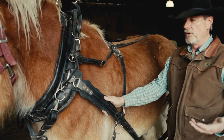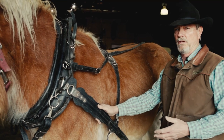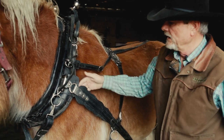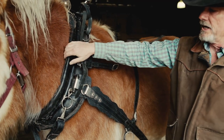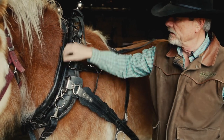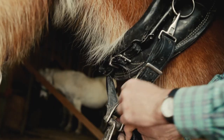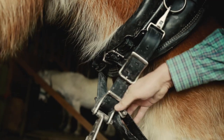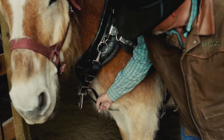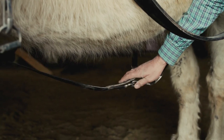One thing you have to remember is that names are regional — what we call a part here, people in Ontario call it another. The collar is pretty much universal, and then the hame is pretty much universal, and then the breast strap. This long strap that goes between his legs is called a pull strap or a choke strap, and on the end of the choke strap is a big ring.